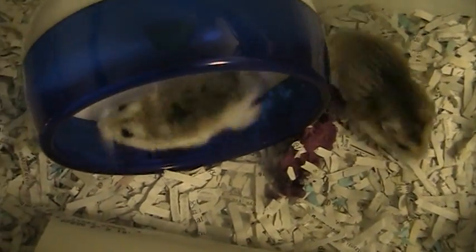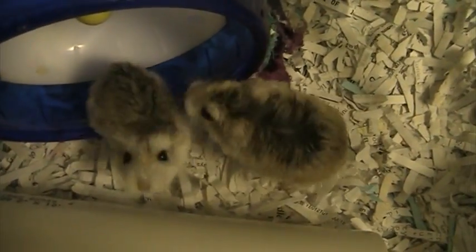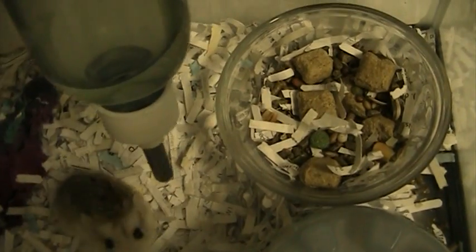Hey guys, today I'm going to be showing you a hamster care video. These are actually mature hamsters, but they are a breed called Roborovsky hamsters, so they're super small. The first important object I would like to show you is this water dispenser.